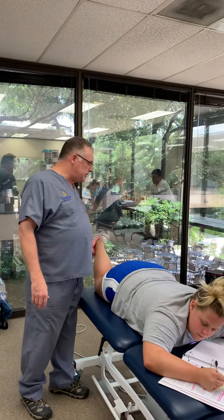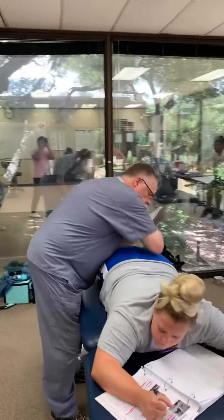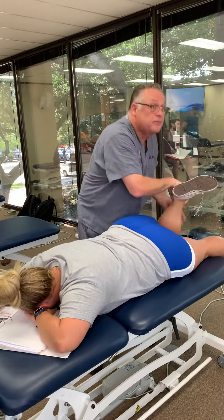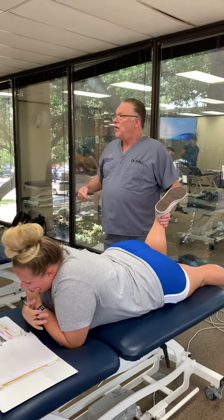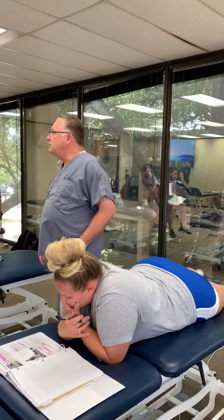Now, to amplify that a little bit — if I still think that's a problem, I will do Ely's and hyperextend it. I'll fix the pelvis, usually with my opposite elbow. And when I do that, I'm looking at it in context of the femoral nerve. So make sure you get those straight.